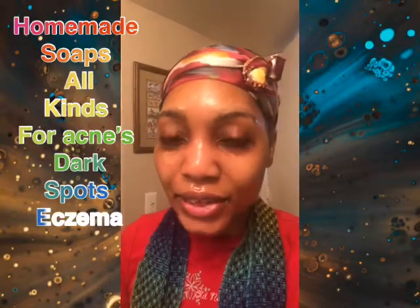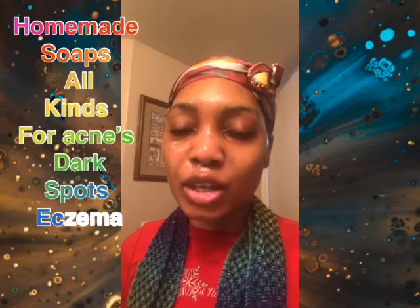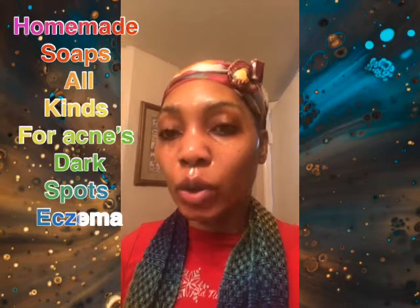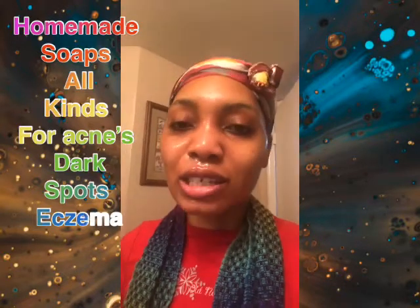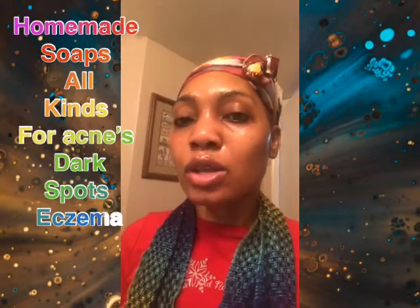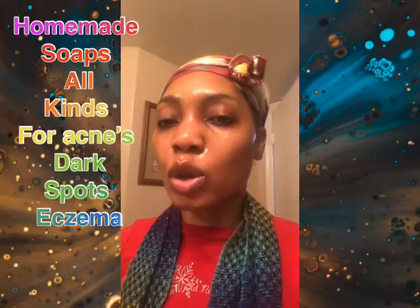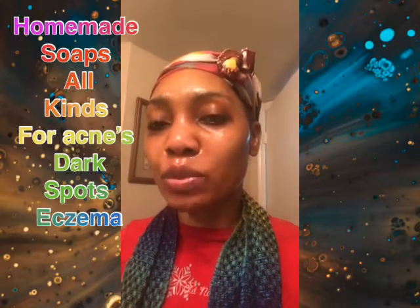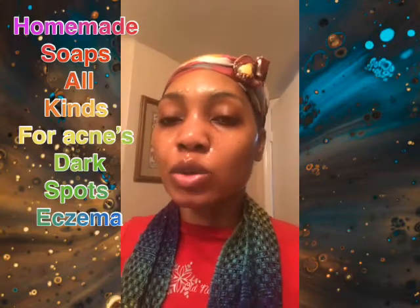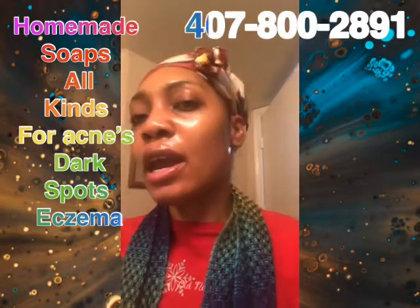Thank you so much for watching — this is Naomi G Beauty Supply. Call us at 407-800-2891. We're open Monday to Saturday from 9 a.m. to 8 p.m. and closed on Sunday. Our store location is temporarily closed due to the virus, so you can only shop online this month at naomigbeautysupply.com. We are a licensed business and licensed cosmetologists.